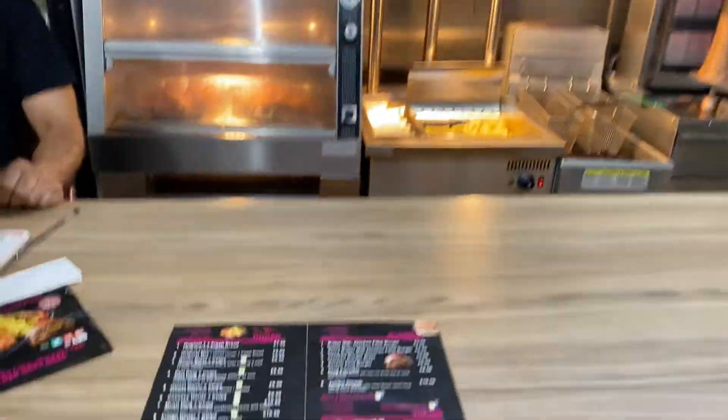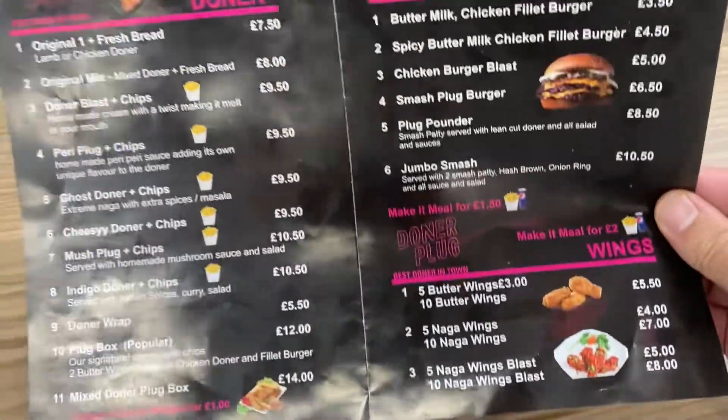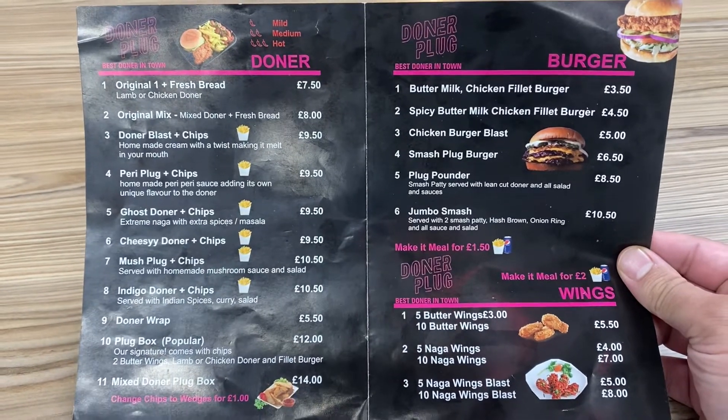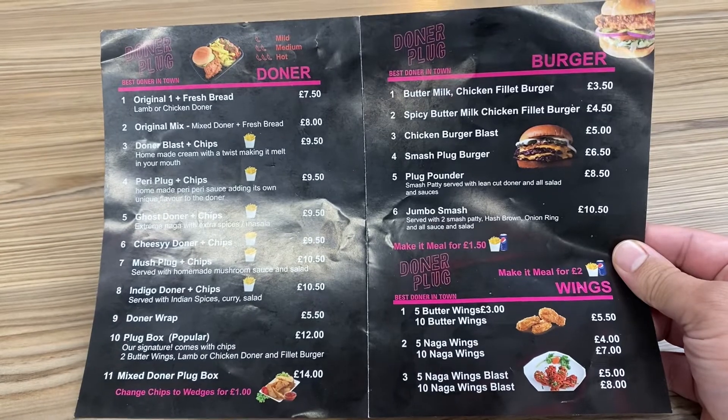Donna Plug — this is the menu. You can see they've got a lot of options here, you guys. You can take a look — see this is on the light, reflecting. They've got a serious amount of options. Still need to choose what I'm going to get.